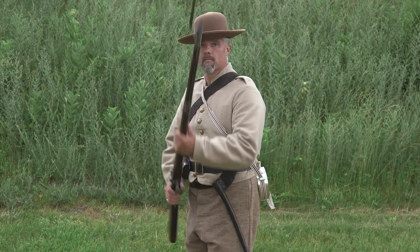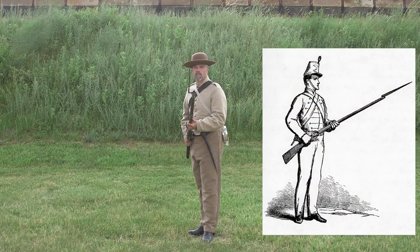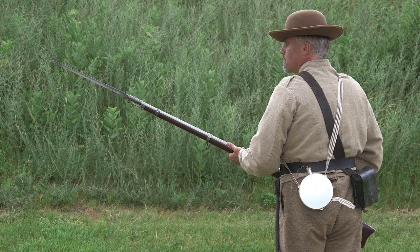Now, lower the piece with your right hand. Let it fall and catch it with your left just beyond the lower band. As the musket lands, the barrel will be up and your left elbow near the body. End with your right hand against the hip and the point of the bayonet as high as the eye.